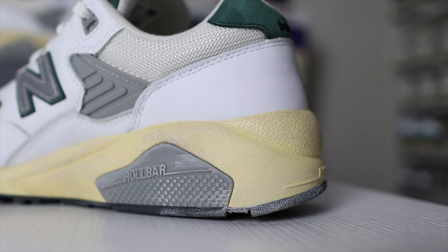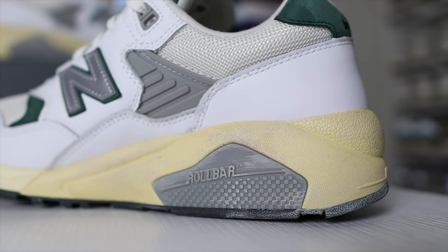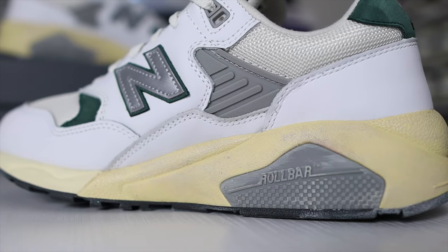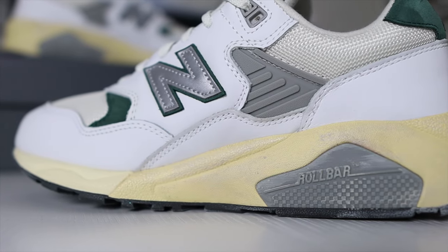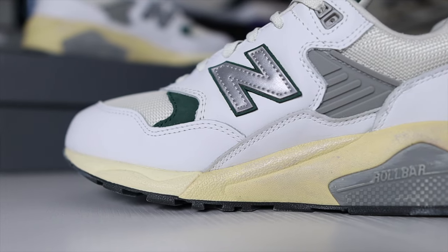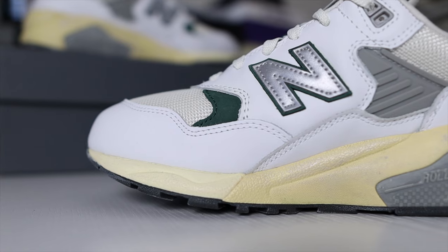In my opinion the 9.5 fits perfect on the 580. I also rock a 9.5 on my made-in-USA New Balance sneakers like the 990v3, 990v2, and 990v1. As far as comfort with the 580, these actually feel great. You have a nice balance in this midsole — it's not too soft, not too bouncy, but also not too firm either. They did a good job with this midsole and it does feel solid and sturdy. The Roll Bar feature gives you more stability so your shoes aren't going side to side — it's a hard plastic material that goes from the lateral side over to the medial side.